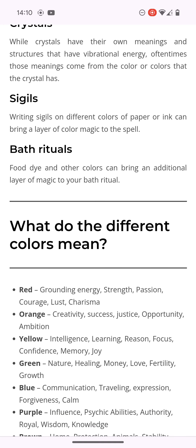It says bath rituals — food dye and other colors can bring an additional layer of magic to your bath ritual. And that's another thing: bath bombs. Everyone in the world will go and praise bath bombs, but they'll possibly be taking part in a ritual and they don't even know it.